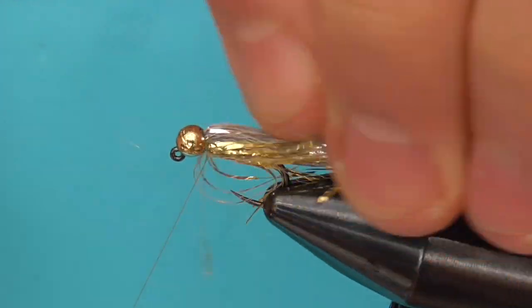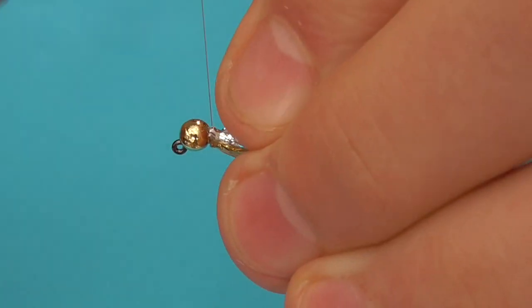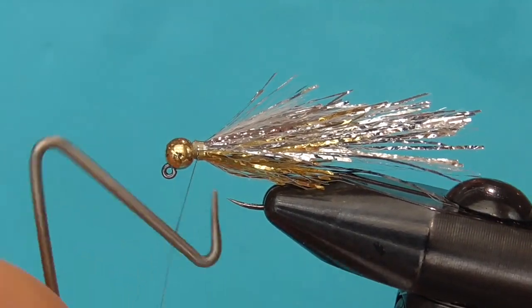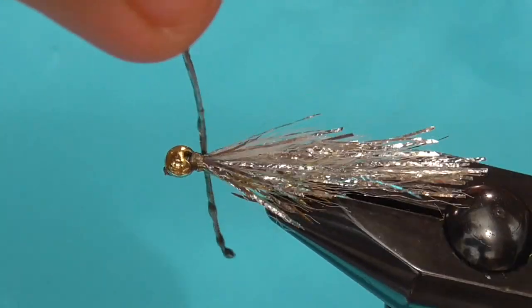To get the front proportions of flash to lay back, reverse tie them in. Whip finish and chop your thread off. Finally, polish off your fly with a little bit of head cement.